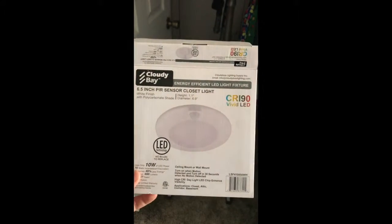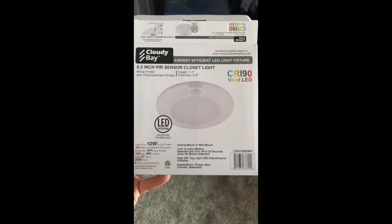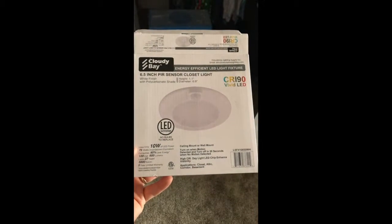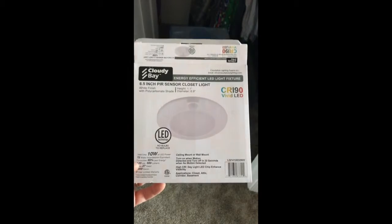Recently I got sick and tired of something so I'm going to do something about it. This closet in a spare bedroom is powered — you can see there's a pull chain, you come in and pull it and the light comes on. It's kind of annoying to have a pull chain, so the solution is this cheap light off Amazon — an LED that uses 10 watts.